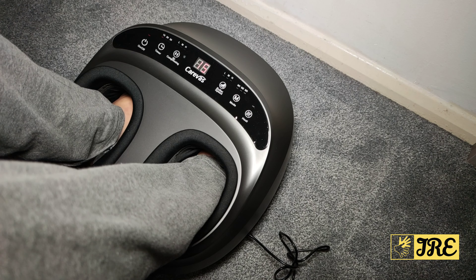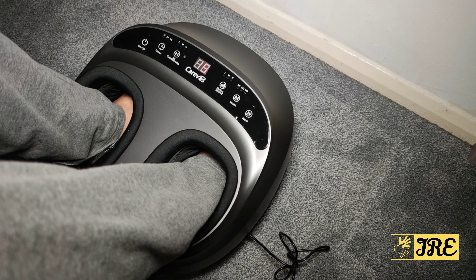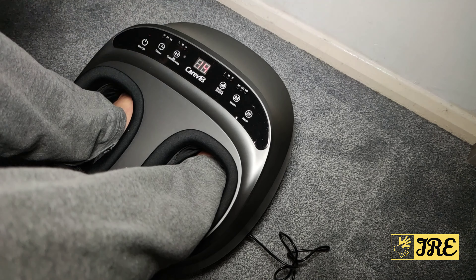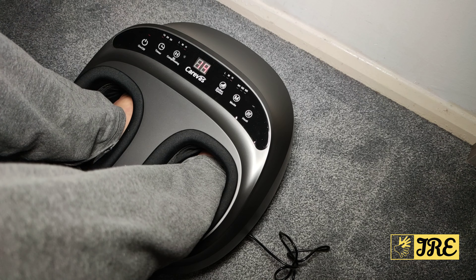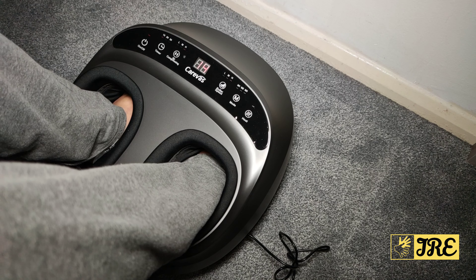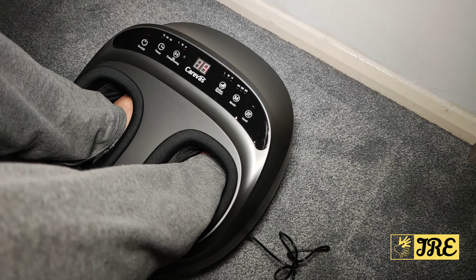Mode 3 is similar but also works the toe area. With air compression and roller speed both on high, you really feel the power. The quality is amazing — it really does massage your feet and I highly recommend it.